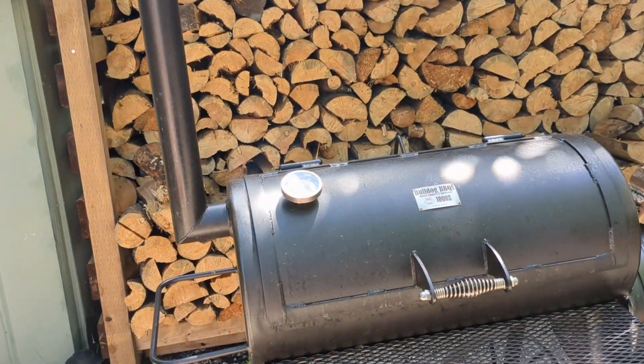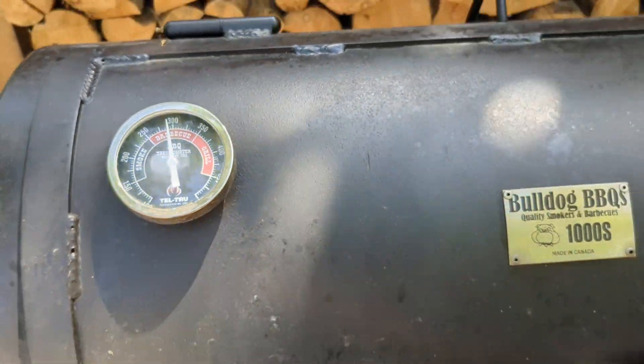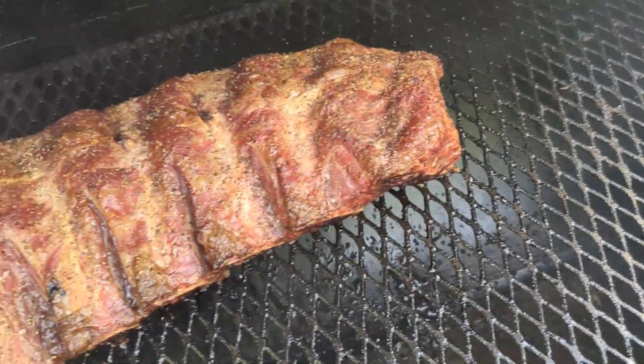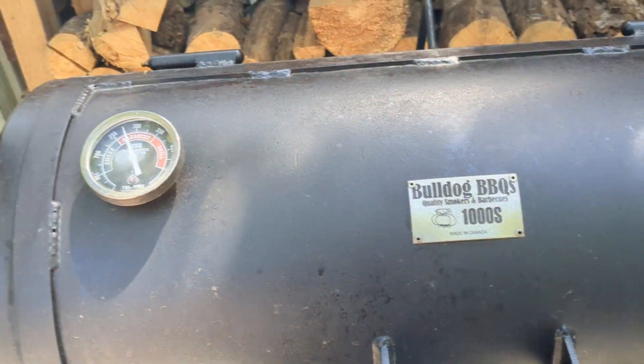We're coming just past the one hour mark, cruising just a little below 300 at the moment. Starting to get some color — certainly still have a ways to go — so we'll just keep maintaining temps here.